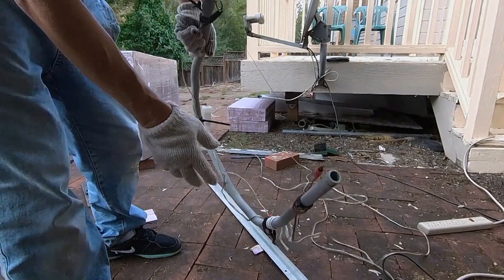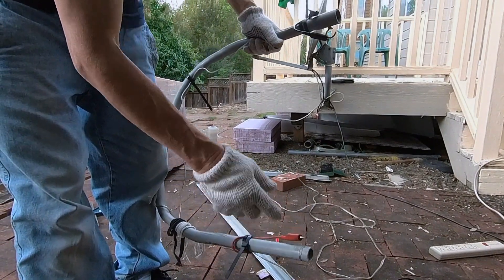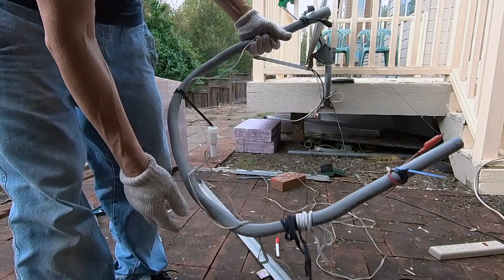I want to maintain some tension on the wire because when the wire heats up it will expand, and the initial tension will keep the wire tight and straight.